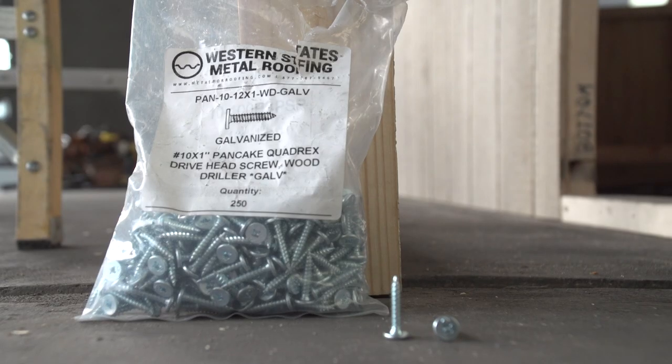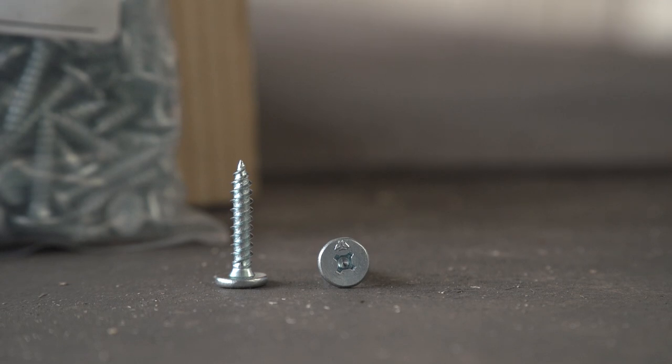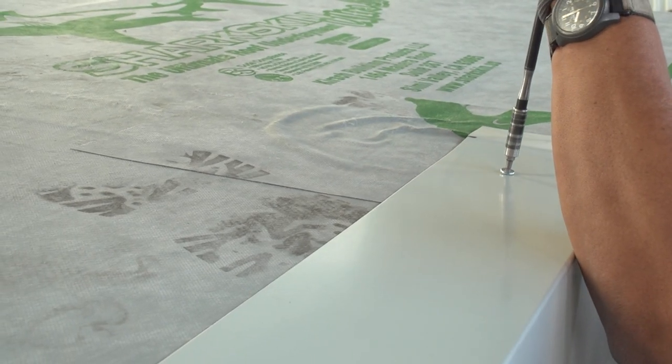When fastening Eve trim, use 1 inch metal to wood pancake head screws. They are low profile screws that will not dimple the metal panel that will sit on top of it.